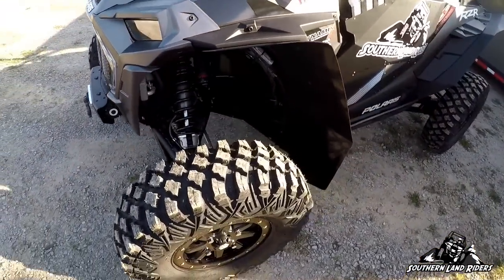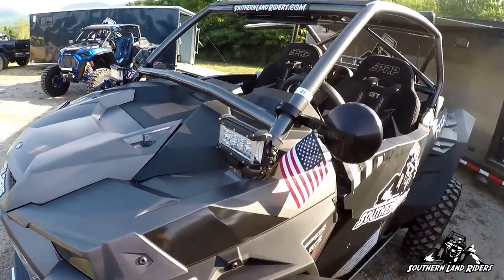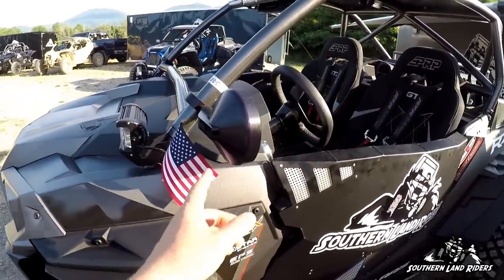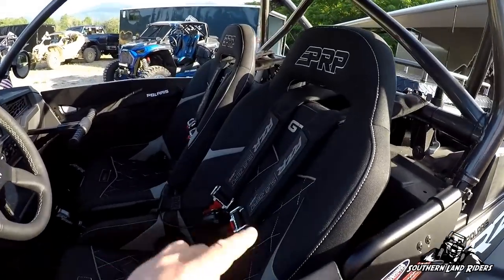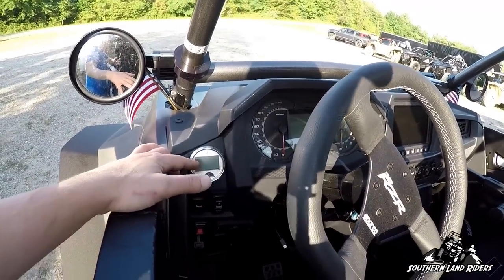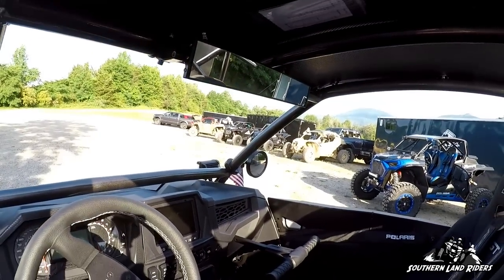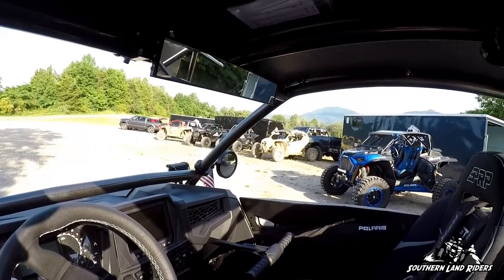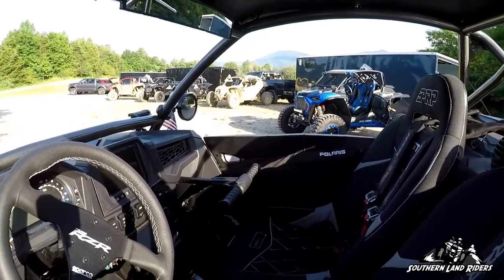Pro Armor 32 crawlers on it, Polaris winch, some spotlights, Dragon Fire mirrors, Pro Armor doors, PRP seats, Razorback temp gauge, got my tablet mounted down. I think that's about it — door bags, upper and lower.